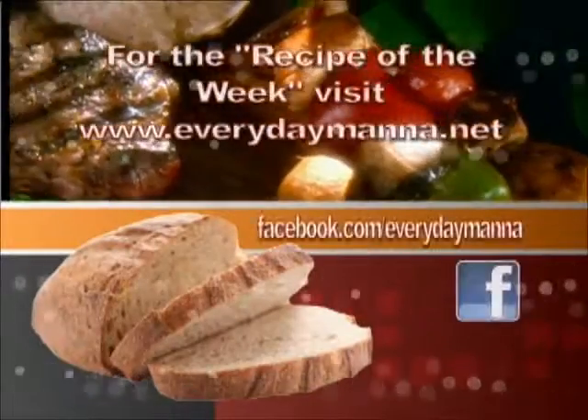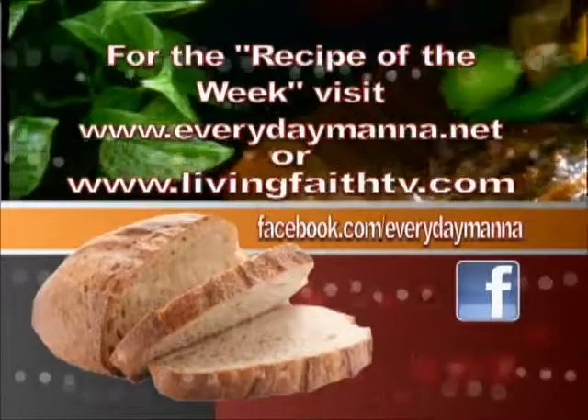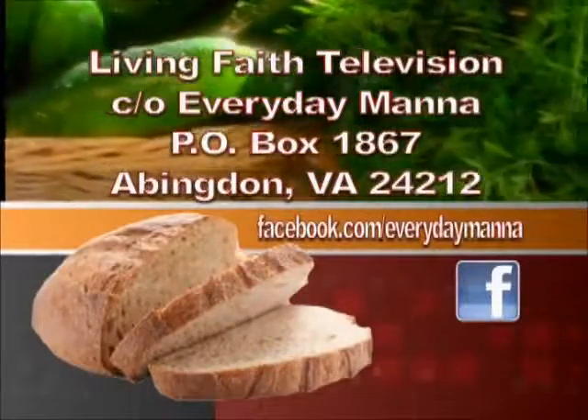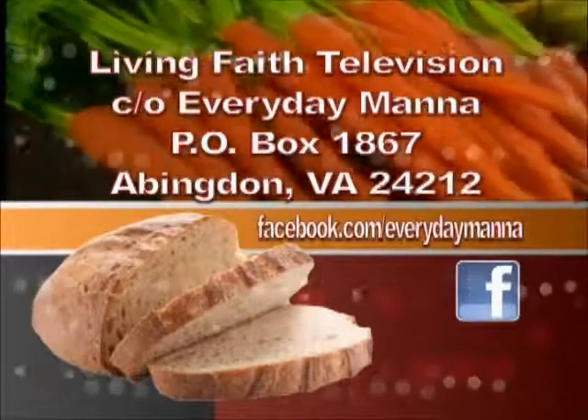Thank you for watching Everyday Manna with Lisa. This program is made possible by viewers like you. Your support is continually needed to keep Christian programming on the air. Please send your best financial gift to Living Faith Television, in care of Everyday Manna, P.O. Box 1867, Abingdon, Virginia 24212. Thank you.